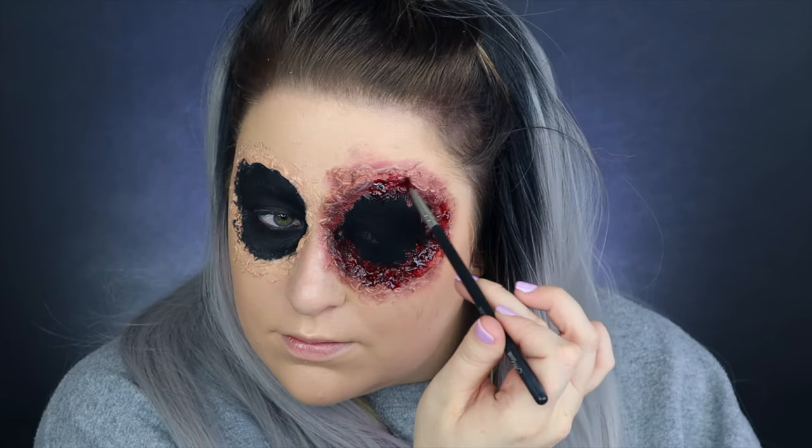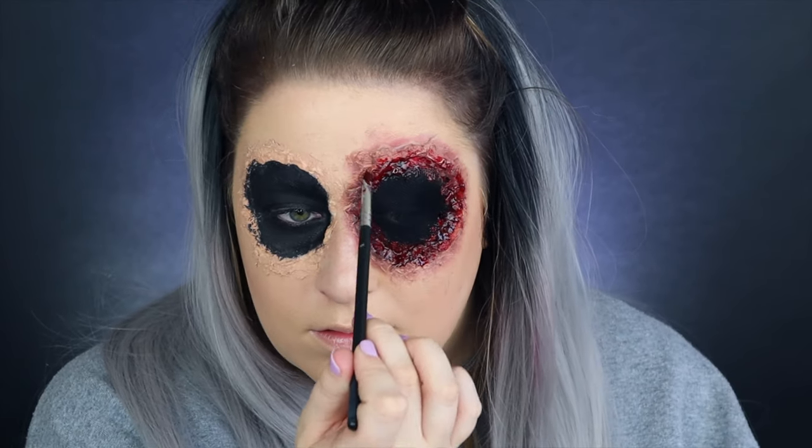Run the blood paste right along the edge where the black meets the latex, or where the mesh meets the latex. I really like this blood — with this one you don't have to mix a whole bunch of bloods together to get the right texture, because it's kind of like jelly but also liquidy at the same time.